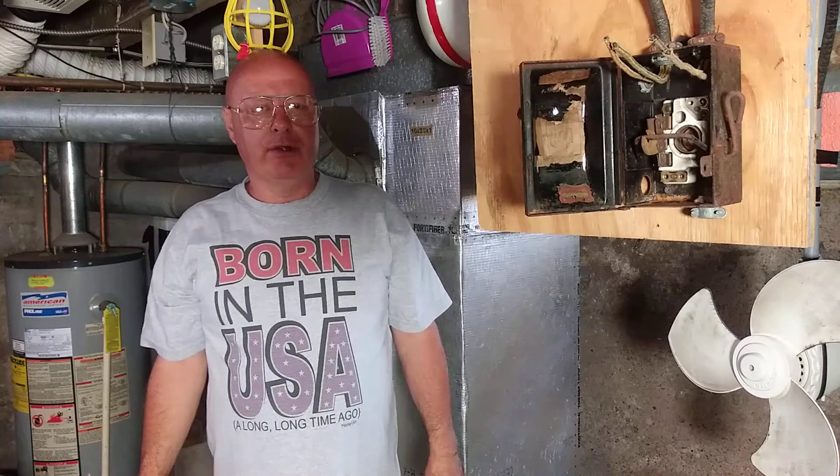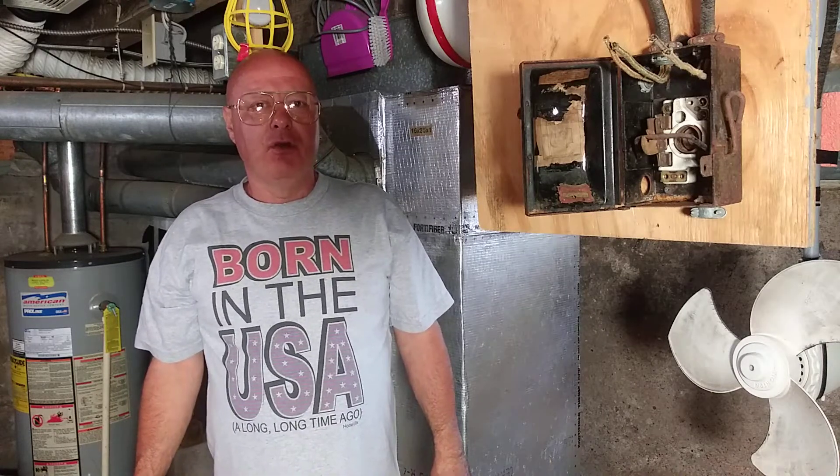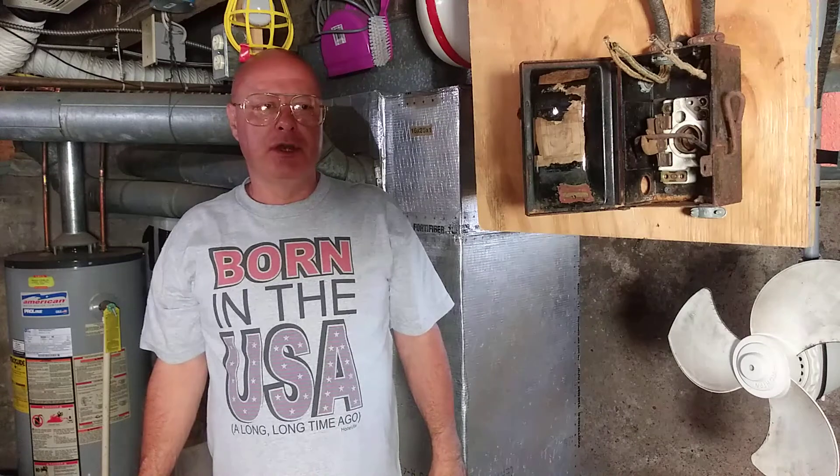Today we're going to take a look at some older wire and go back in history a little bit, back into the 1930s, 40s, and 50s, and wire an electrical outlet, and see how it's different than it's done today.